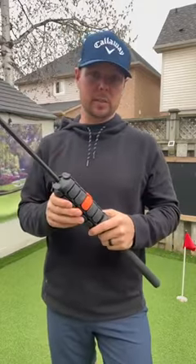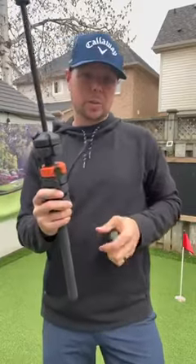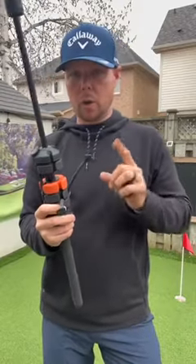There are up to four bands which create more resistance, and each one of the weights is removable so you can adjust it so it's perfect for you. It also allows you to work either on speed or on power.